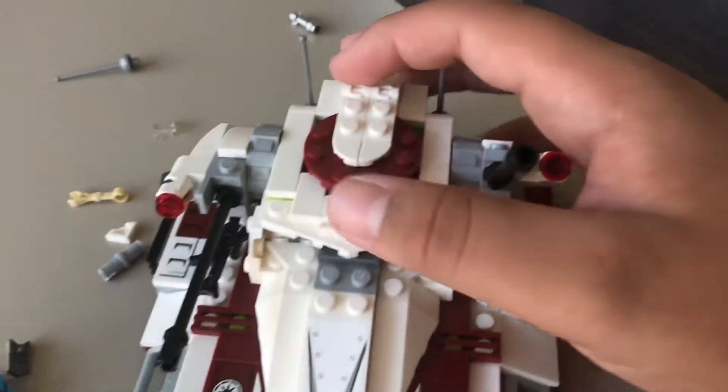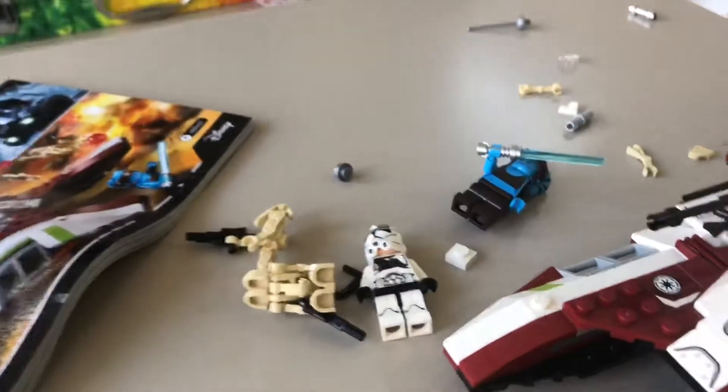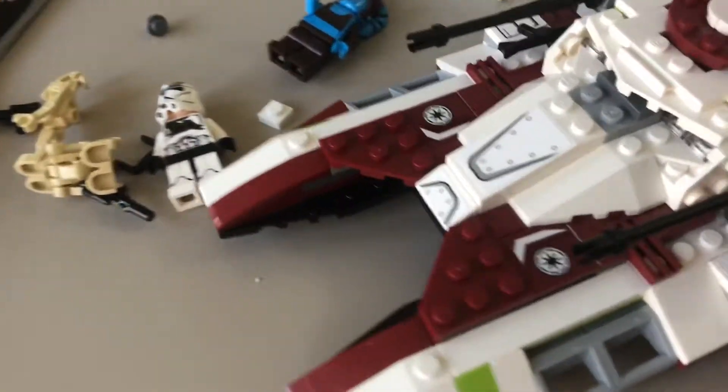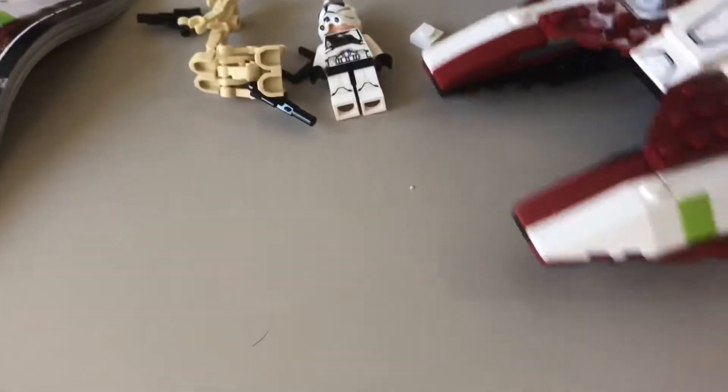Maybe made this set a tiny bit bigger and bumped it up to 30 bucks instead of 20. Also, it doesn't have the top gun like it did in Battlefront 2, which is unfortunate. Still cool though. It has wheels on the bottom. This would be a good birthday present — like a good $20 Lego set to get a friend who likes Legos.